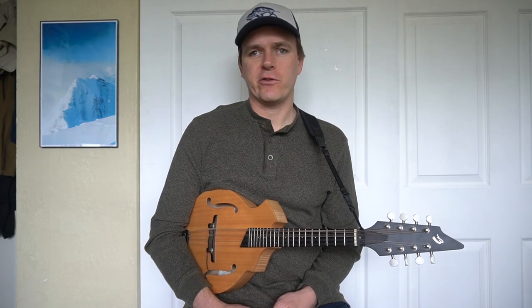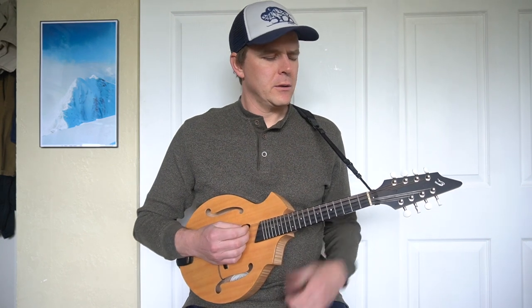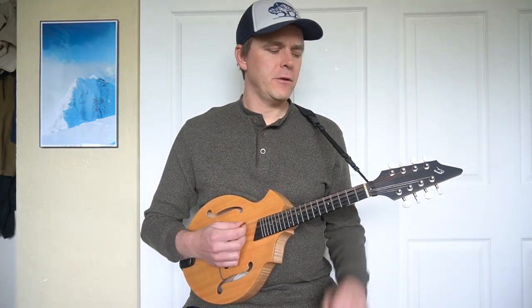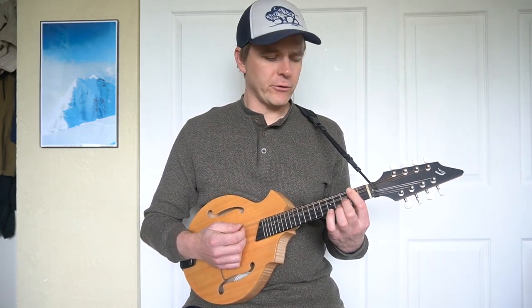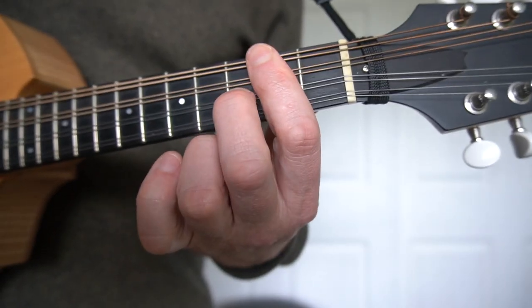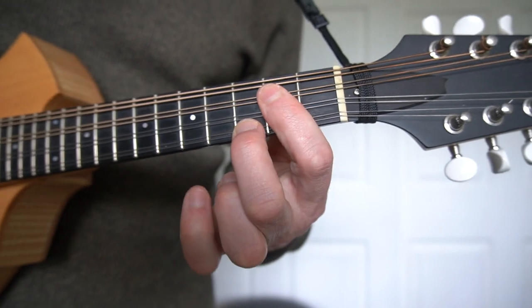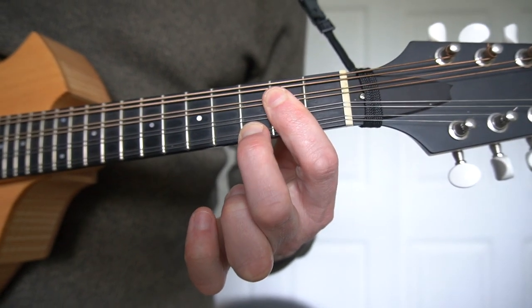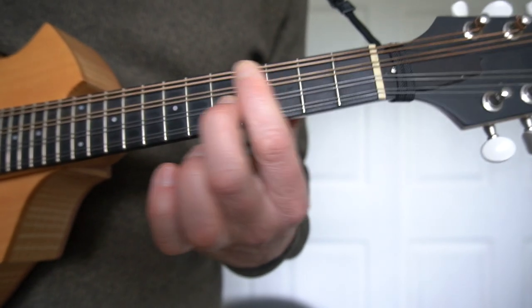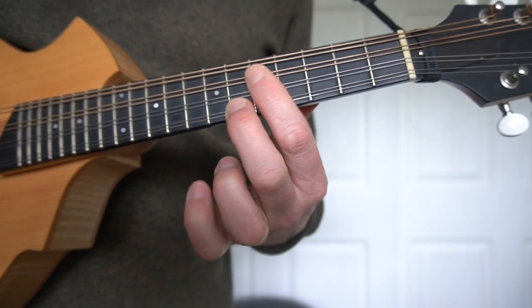Chords like A minor or E minor can be played with just two fingers, although it might be a modal chord without a third. However, if you use one finger to cover two strings and a second finger for another string, you can get an easy three-string minor chord — scale degrees one, five, and three, at fret numbers two, two, three. The name of the chord is based off the lowest played note, so moving it up chromatically gives you A minor, B flat minor, B minor, C minor, C sharp minor, and so on.